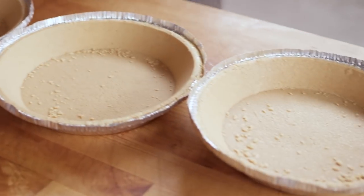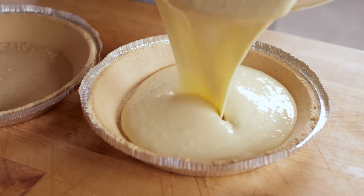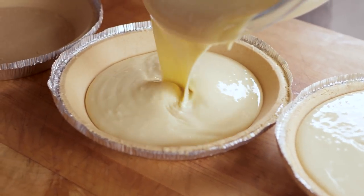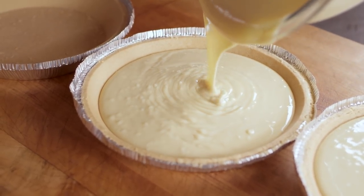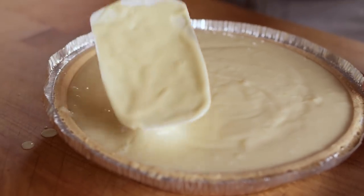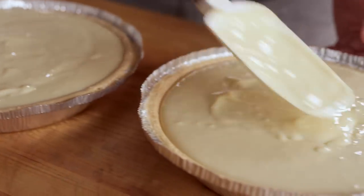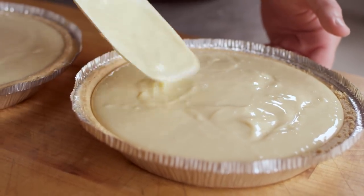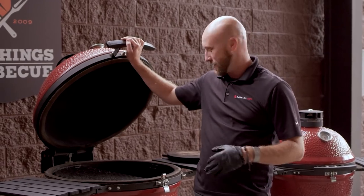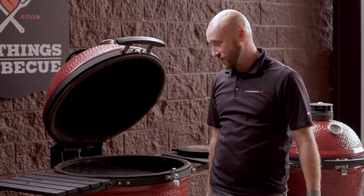So three nine-inch graham cracker shells. You want to fill them just over three quarters of the way. Looks like we only got enough for two. Just want to pop a couple of those top bubbles. Now that our custard mixture is made, it's a simple 15 minute cook. Couldn't be any simpler.